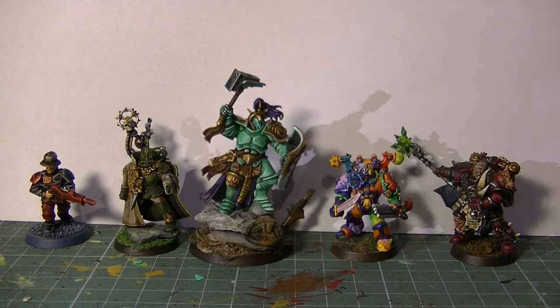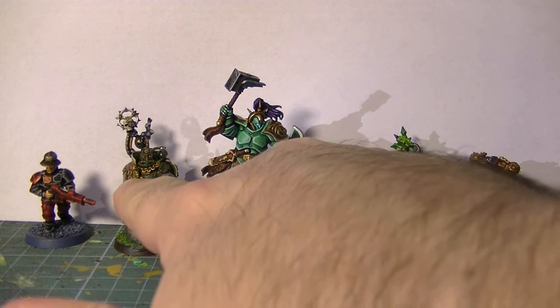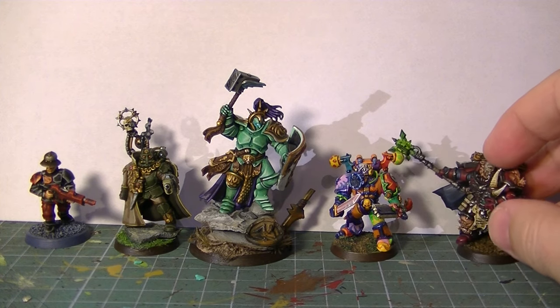For example, one of my last jobs — the Stormcast Eternals — the driving color is green. Green is one color that can be difficult to combine sometimes. Then I chose gold as a support color, the second most predominant color. Gold and browns combine very well, and gold is a color that can combine almost with any other color in the palette. Gold can go on green, on red, on black — it can go on any color.